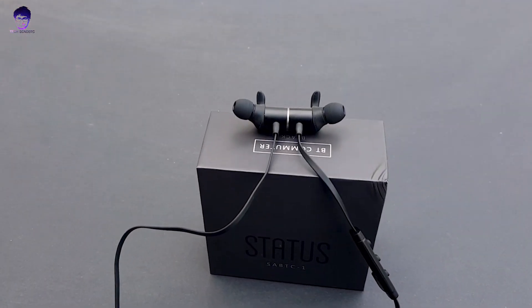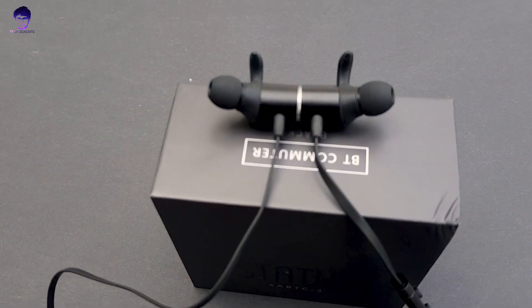Now for the pros: they fit comfortably with fin tips that keep them secure. The sound quality is awesome and I love the magnetic design. The controls are snappy and tactile. Charging takes around 1 to 1.5 hours for a full charge, offering 6 hours of battery life. They also carry an IPX5 rating, so you can use them at the gym without worrying.